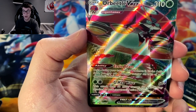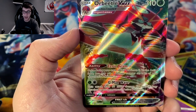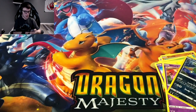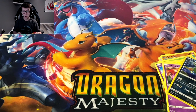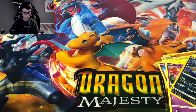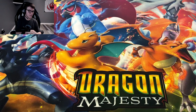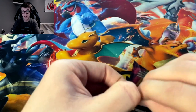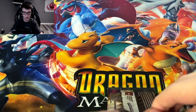And we got Orbeetle V Max! I was saying I had one of these earlier. Orbeetle V Max literally looks like a giant futuristic hotel or spaceship — some kind of crazy combination. We got the Orbeetle V Max in the sleeve. I like the art on the Orbeetle; I'm just not really a big fan of the Pokémon itself, but that's just me.